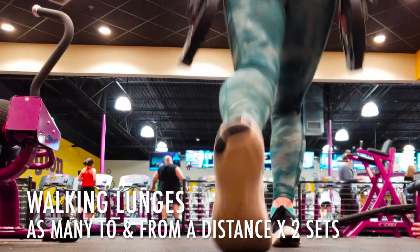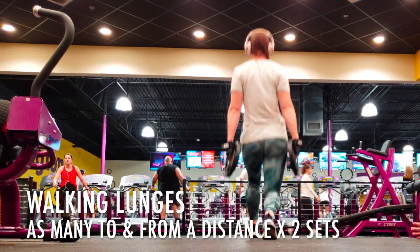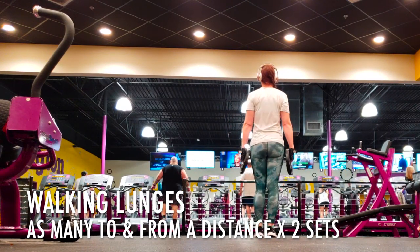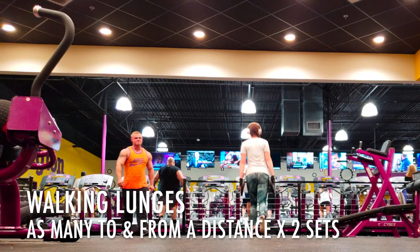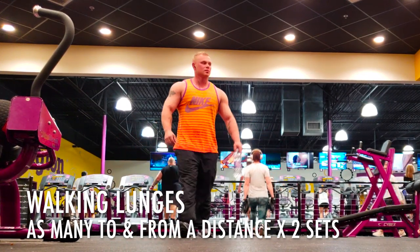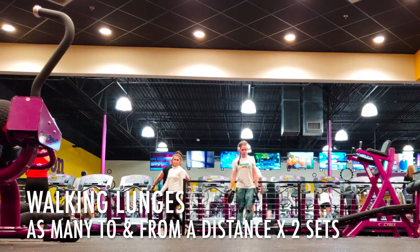Last, we're going to do some walking lunges. Pick a distance you want to walk and do as many as you can from one end and back. I like to do the whole length of the room at my gym, or walk a mirrored wall to and back. I'm holding the 10-pound weights but again you can do this at home — you don't need any weights or a gym for any of these movements in today's leg workout.